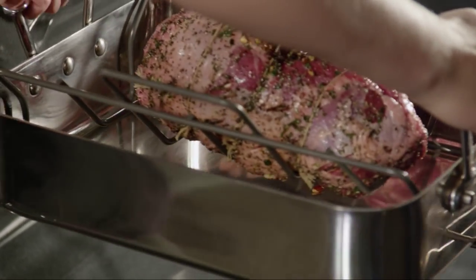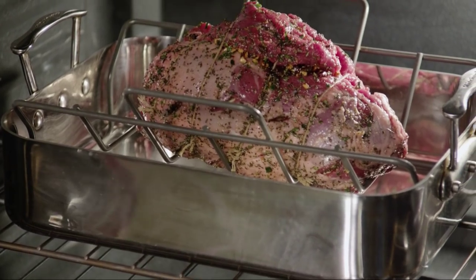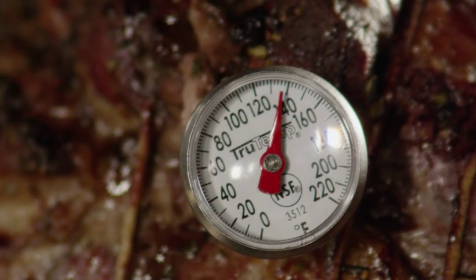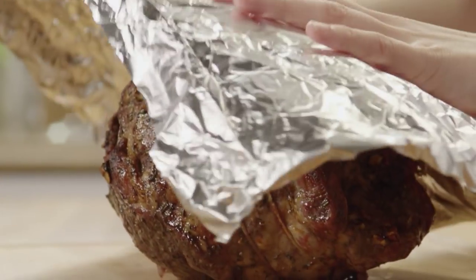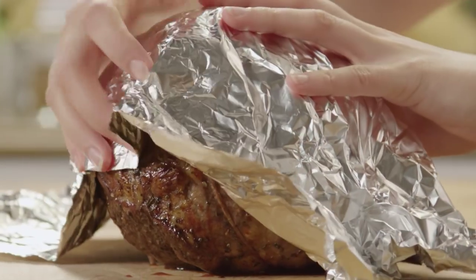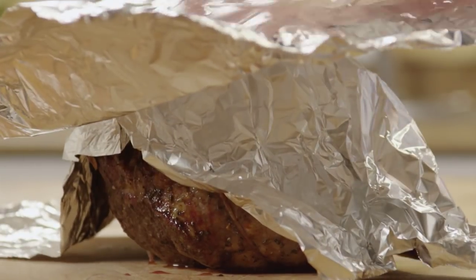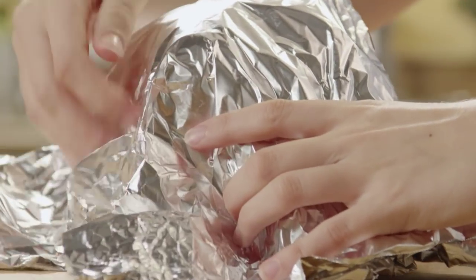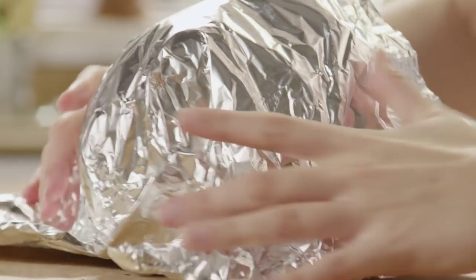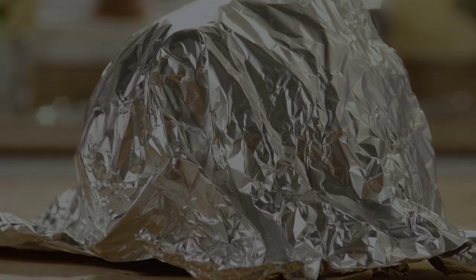Roast the lamb in the preheated oven until it reaches your preferred doneness level, being careful not to overcook as lamb can dry out. For medium rare meat, the roast should register 140 degrees on a thermometer inserted into the center of the roast. All Recipes member Just Joy removes the lamb at 135 degrees and covers it with foil until the temperature rises to 140. Once your desired level of doneness is reached, remove the lamb from the oven and cover it with foil. Allow it to rest for about 15 minutes before slicing.